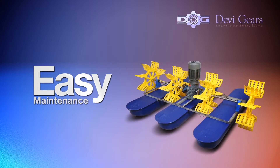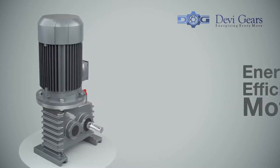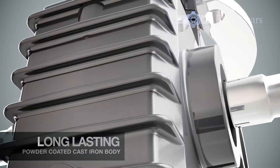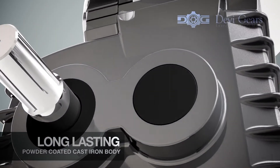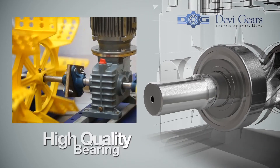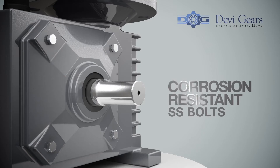Easy maintenance, energy-efficient motors, high-quality engineering design, durable powder-coated cast-iron body for longer life, high-quality bearings for maximum torque and frictionless rotation, SS bolts for corrosion resistance.